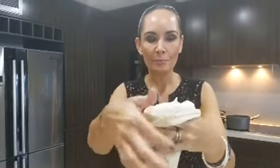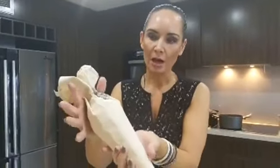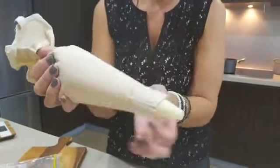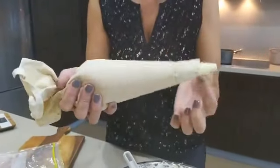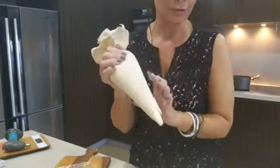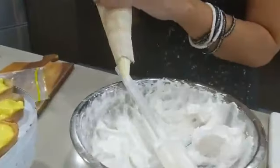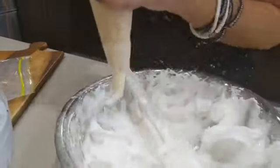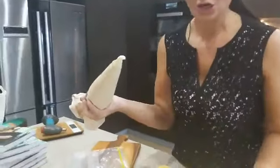Now that I've filled it, I'm going to roll up the top of my piping bag with my clean hand. With my right hand I'm gently pushing down on the bag, pushing all that mixture to the front of the tip - this is important so we don't have any air bubbles. Let me do a practice squirt - there you go!